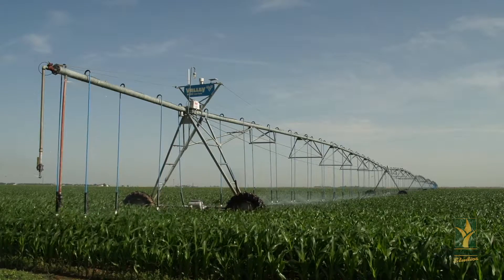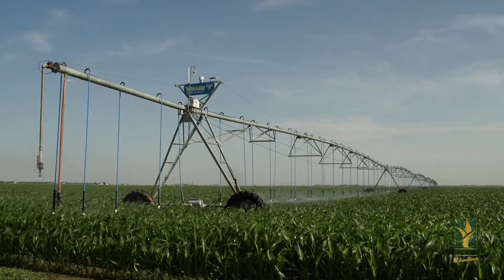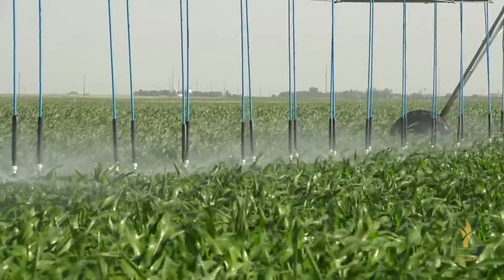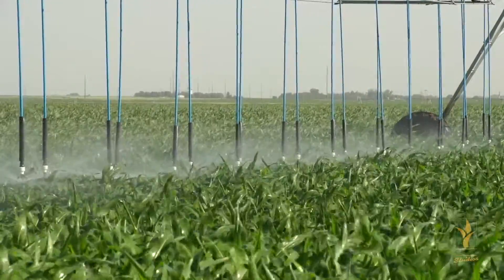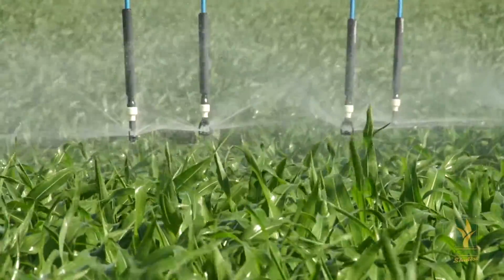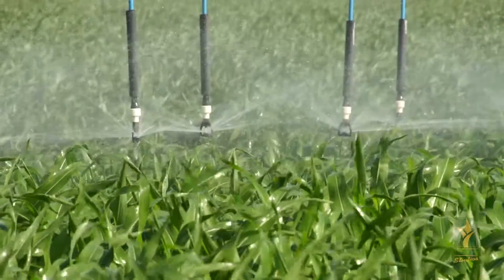A lot of people think of moisture probes as just being able to save irrigation, but that is a benefit to the farmers — being able to save passes and sustainability for the future of the Ogallala Aquifer. But we're also able to do some strategic things with the probe as far as the placement of the water and just knowing when we can back off a little bit or when we really need to get going again.